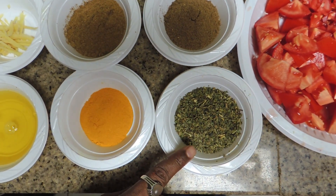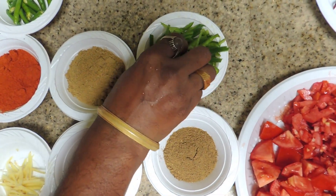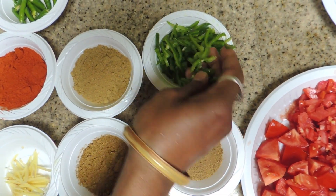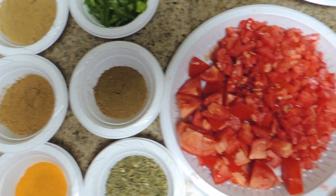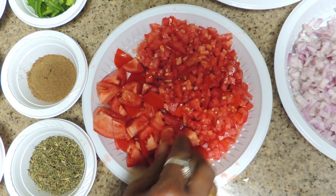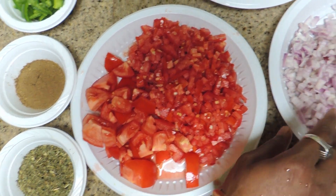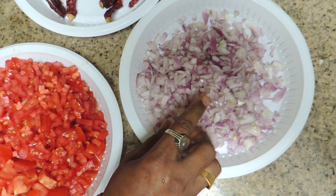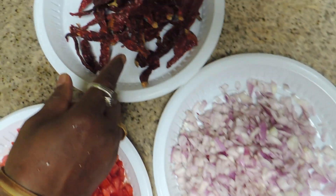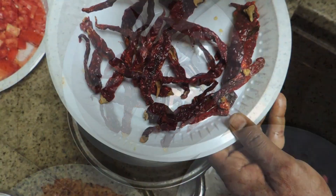Let's put some salt in the ground, then make it a little bit. We'll make it a little less salt, then a little more. We'll cut it a little bit.